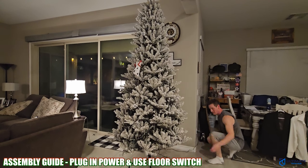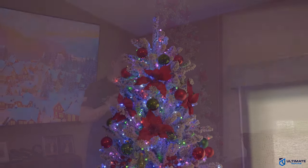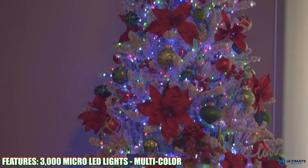Now you can plug in the tree and simply tap the foot switch to turn it on, which is a very cool feature. Speaking of features, this tree has a plethora of features, including 3000 micro LED lights, which is amazing.